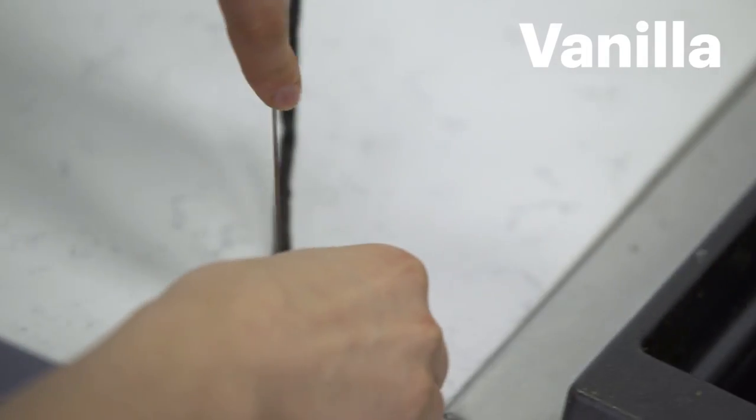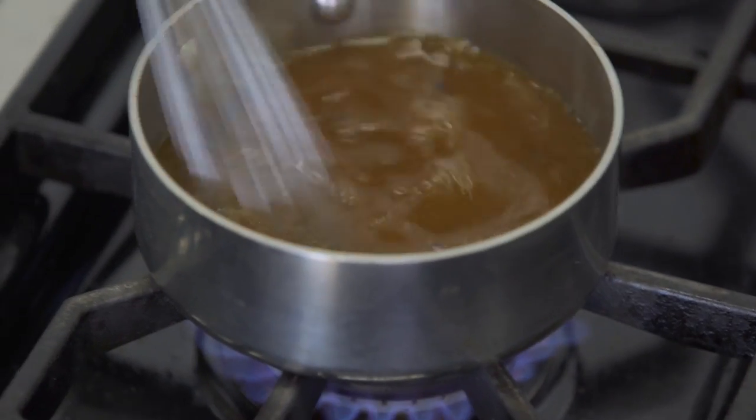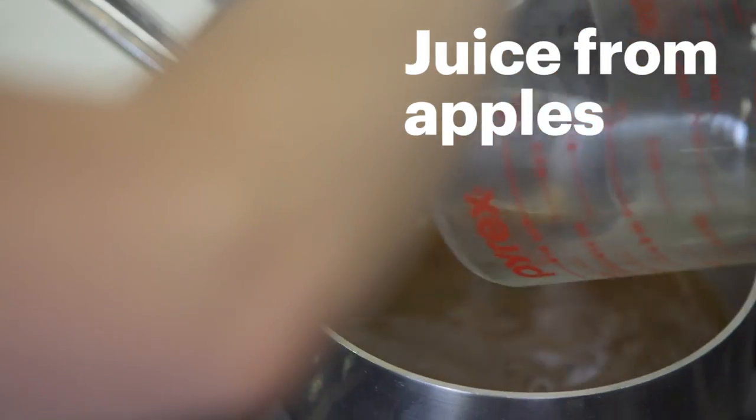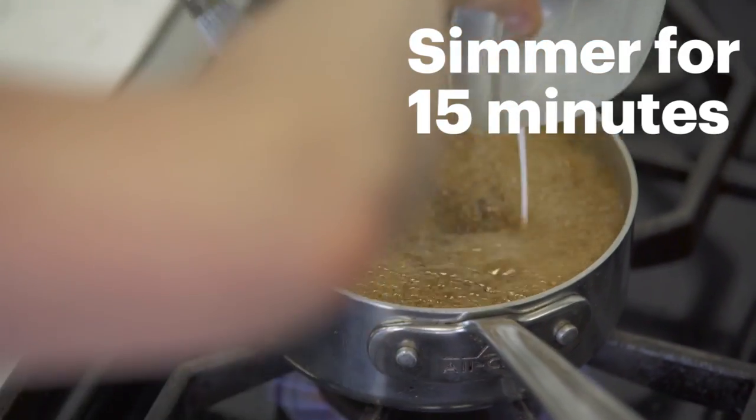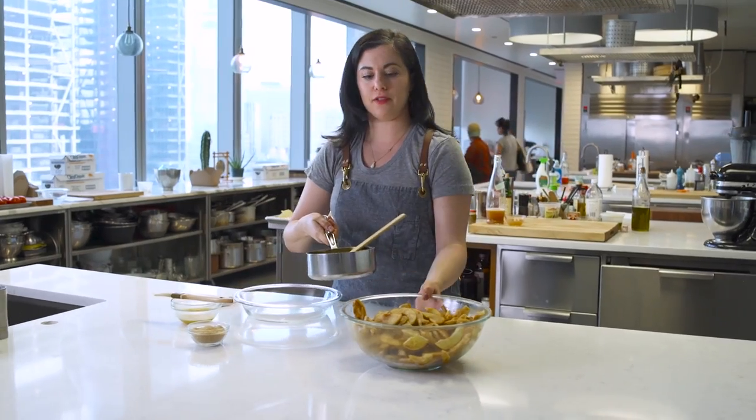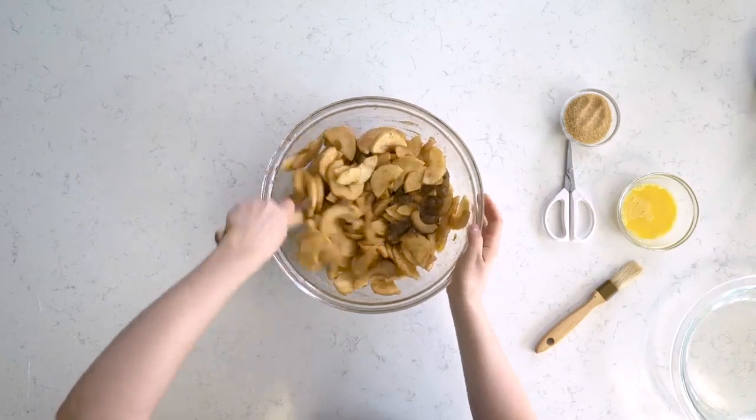One of the keys to this apple pie is that it has reduced unfiltered apple cider in it. It creates such a deep apple flavor. I always put reduced apple cider in my apple pies. It's cooled off a little bit, and this gets tossed in with the apples.